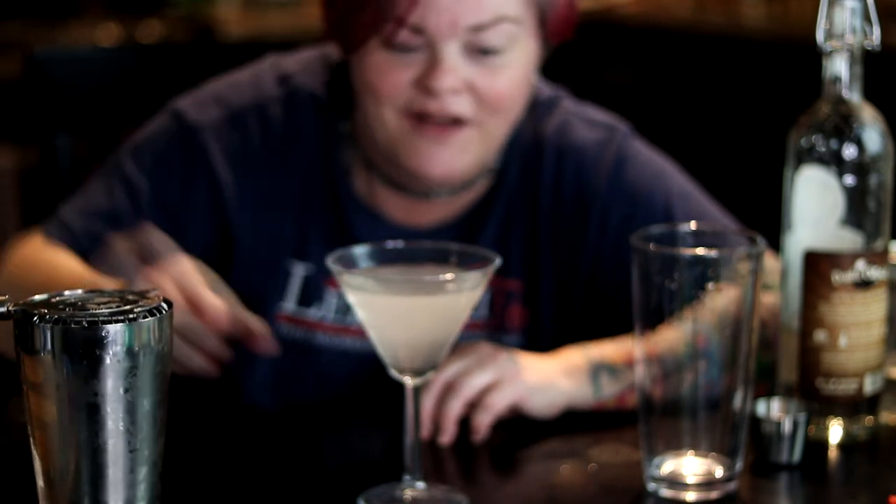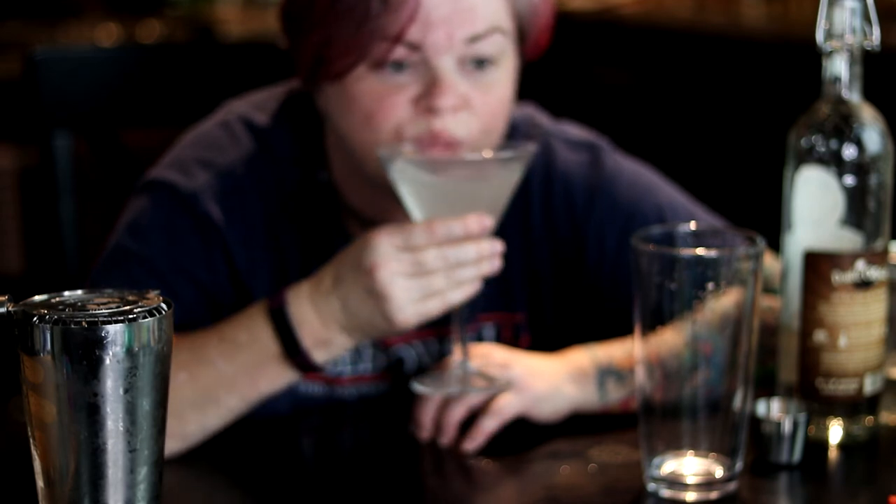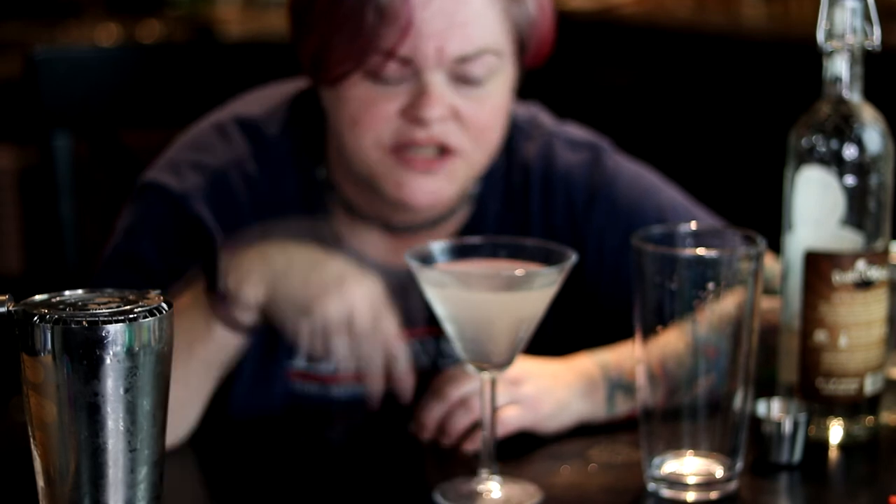And here we have our mint chocolate chiptini. Oh god damn, that's good. Damn, that's good.